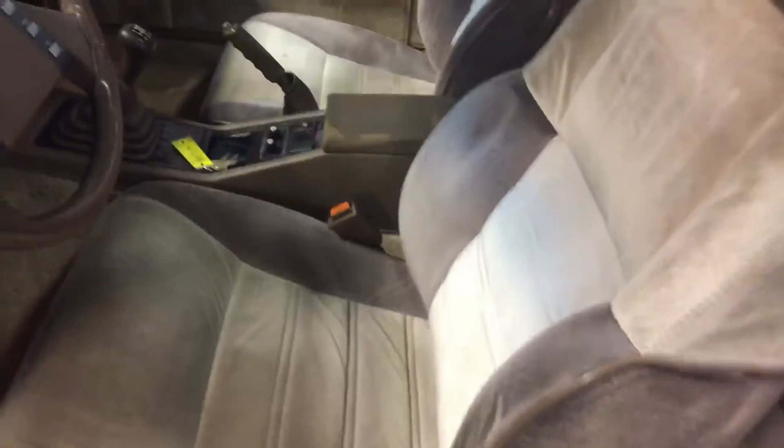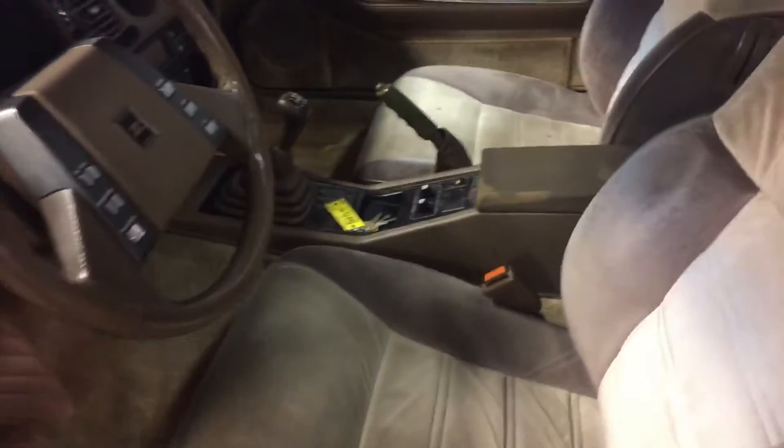Interior is pretty clean too. The seats are in good shape. Obviously it's a lighter color so it shows a little more, but free of any rips or tears or anything like that.